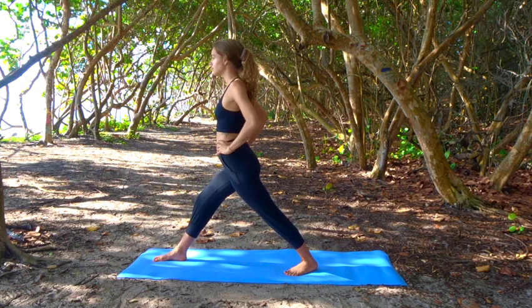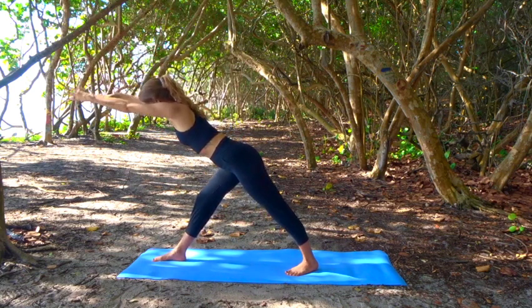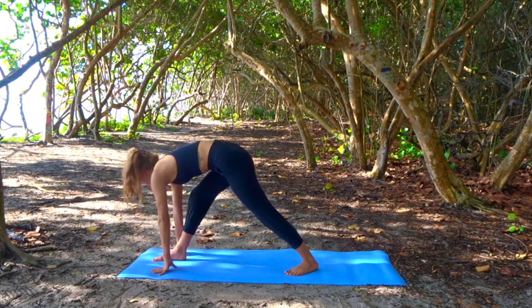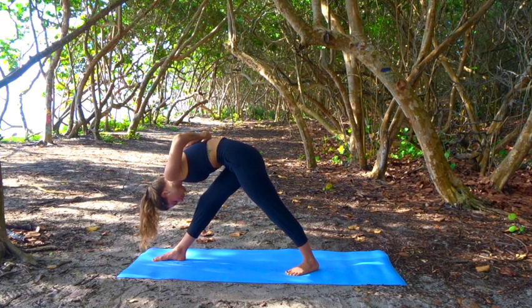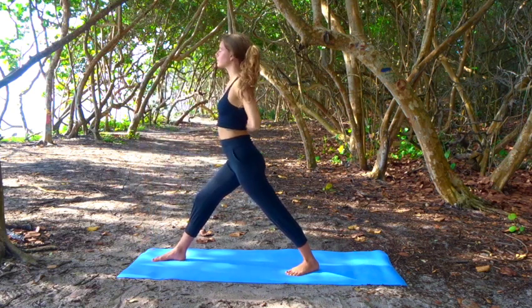Inhale, reach high. Exhale, hinge through your hips halfway down, then lower all the way down. Draw your forehead towards your knee. Bring your right hip up and your left hip down. Decide if you want to stay here or go a little deeper — you can come up and place your palms behind your back, or just bring your fists to touch and lower through. Stay strong through your legs, draw in your pelvic muscles, engage your core. Press into your feet, inhale all the way up. Turn your right toes to face the front, release your arms.